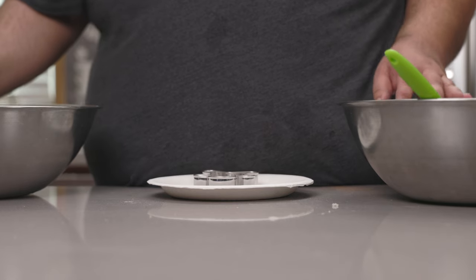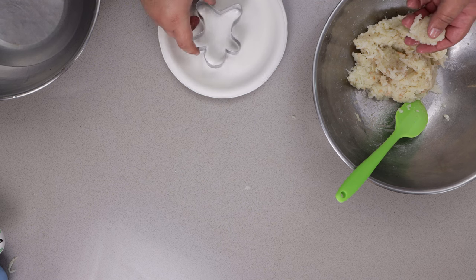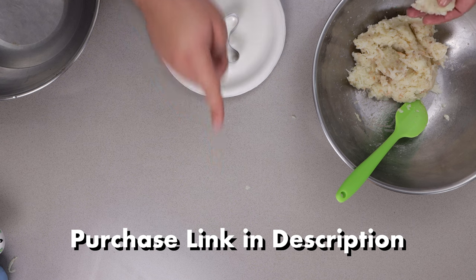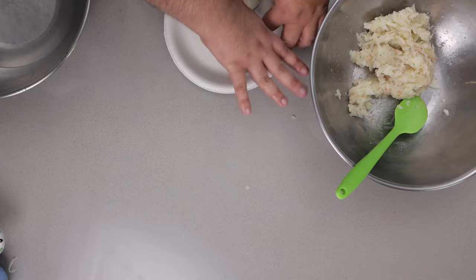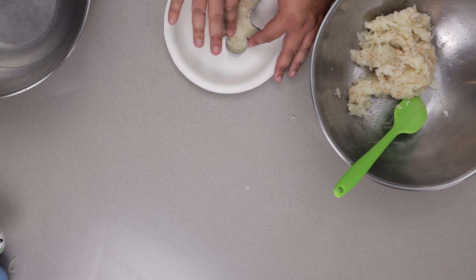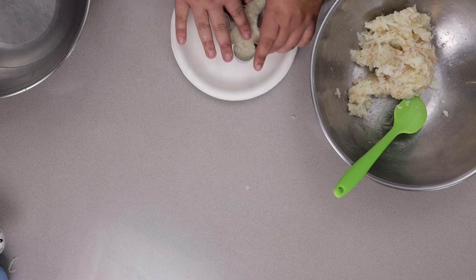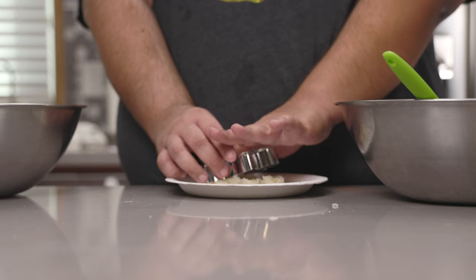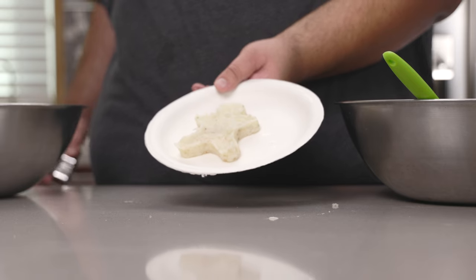As I mentioned earlier, this stuff is pretty sticky. Compress it into a metal Christmas-shaped cookie cutter — link in the description if you want one. You want the potatoes to come up halfway; make sure you get into all the nooks and crannies, that's where it's going to count the most. Once it's nice and compacted halfway up, gently remove the mold. Little guy's ready for the deep fryer.